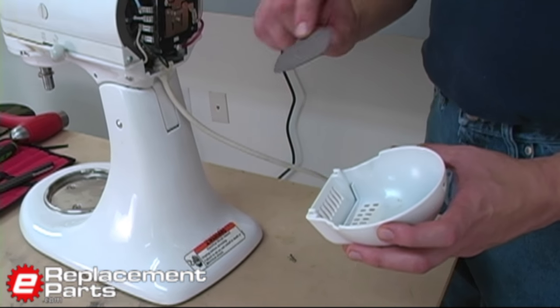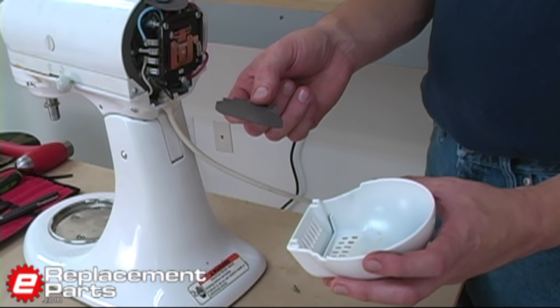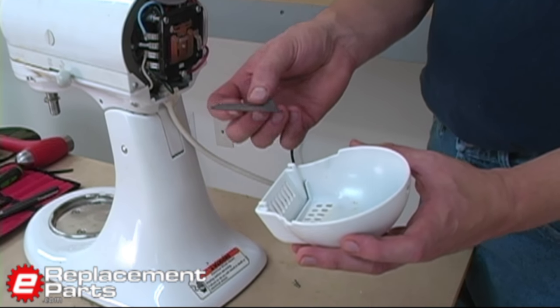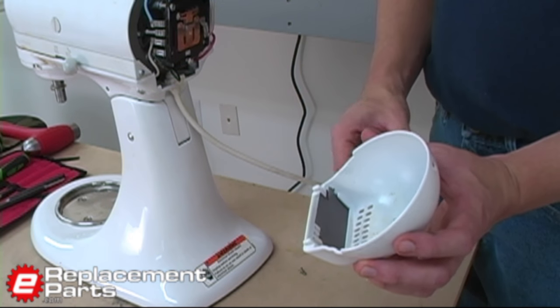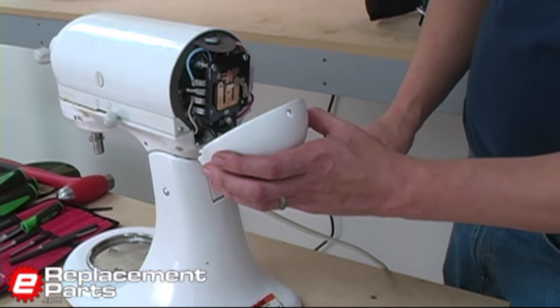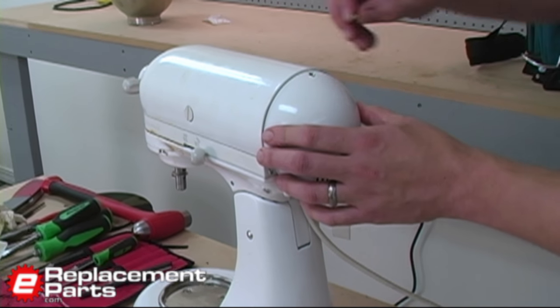When I took the machine apart, this paper gasket tore. This commonly happens — it's not a big deal. As I reassemble, I'll just take the gasket, slide it into the grooves on that rear housing, and that will align it properly on the machine. Then I can replace the housing and the single screw that holds it in place. The final thing is to replace the drip ring, which just presses into place.